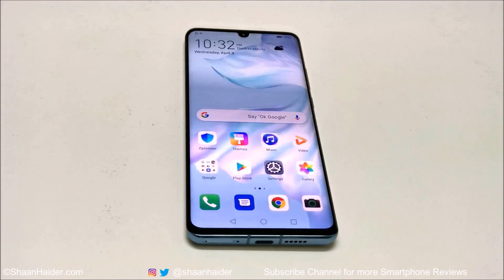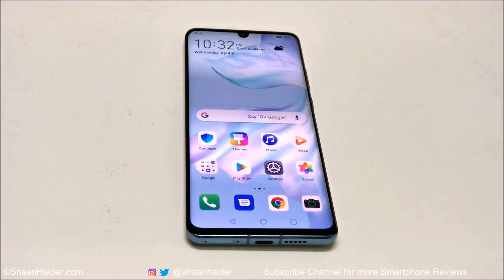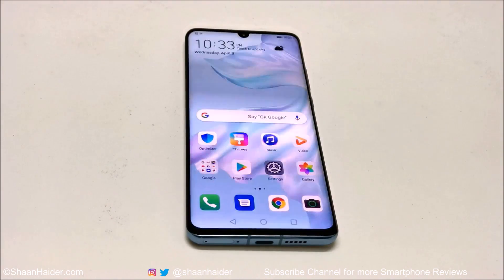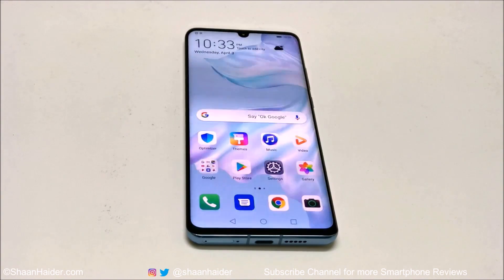Hey guys, what's up, this is Sean Heather. In this video I'm going to show you how to unlock your Huawei P30 Pro, P30, or any Huawei smartphone if you no longer remember the PIN password and for some reason your face recognition, face ID, or fingerprint ID is not working and somehow you are locked out of the device.